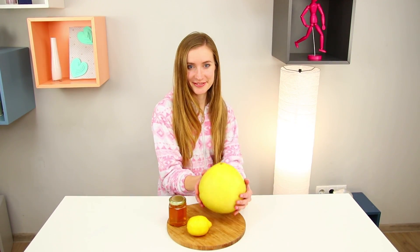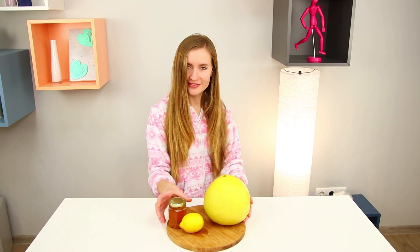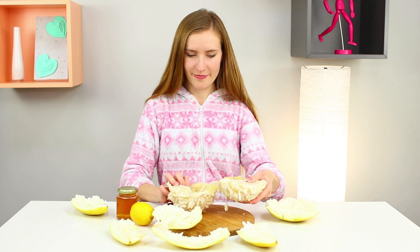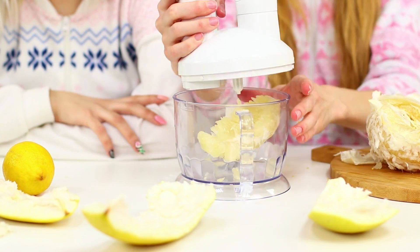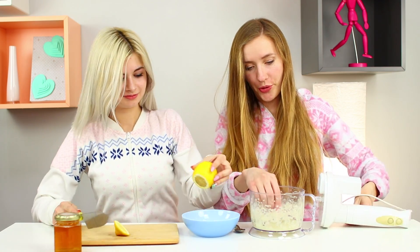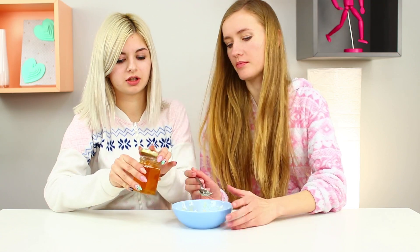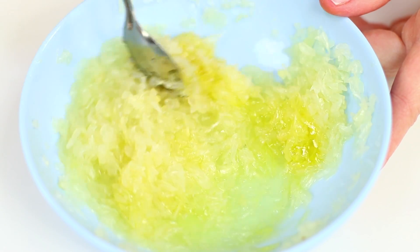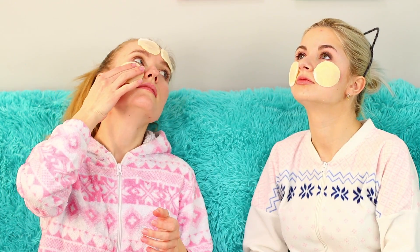Now you need a pomelo fruit, a lemon, and some honey — but you will not be eating them! Clean the pomelo and divide it into slices, then process it in a blender. Meanwhile, your friend can juice a lemon. Combine the ingredients in the same container and add a tablespoon of honey, mixing everything thoroughly. The mask is ready! Take a few cotton pads, wet them in the pulp, and place them on your face. In just a few minutes, the pomelo with lemon and honey will make you and your girlfriends even more beautiful!